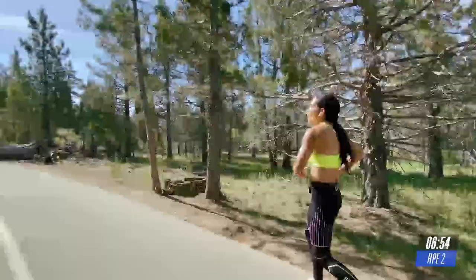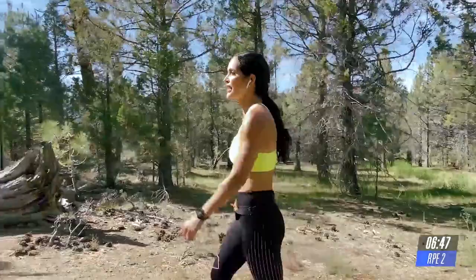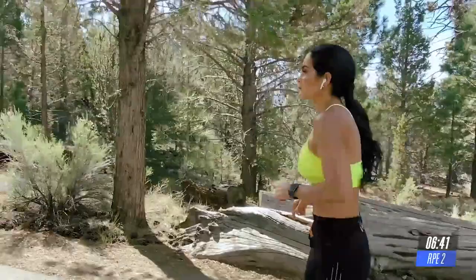Take a deep breath. Embrace it. Grab some water if you need to. We're going to do it one more time. Last interval.